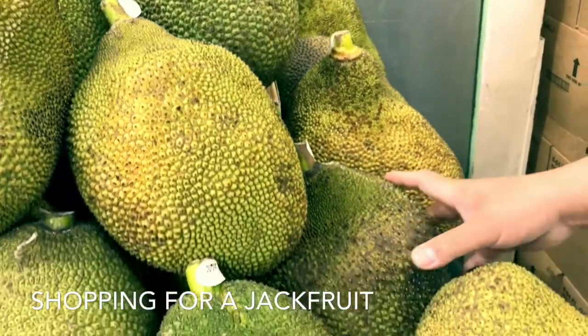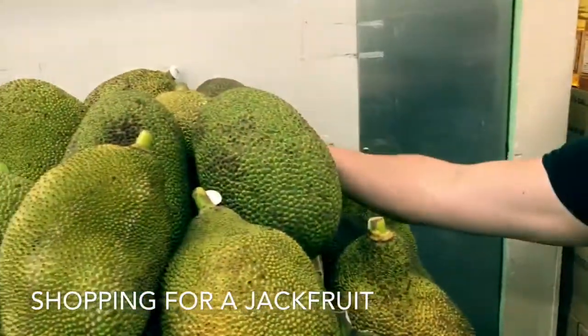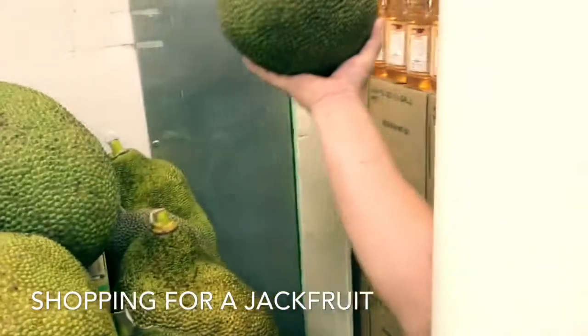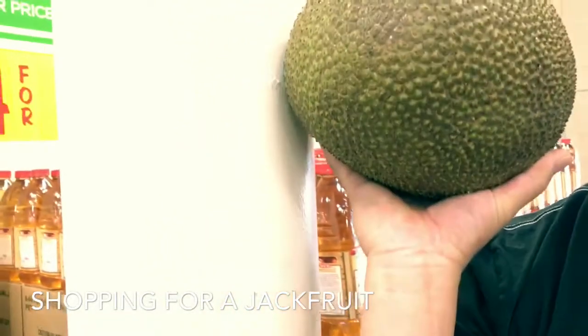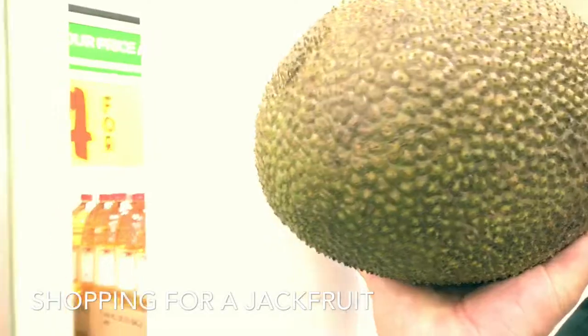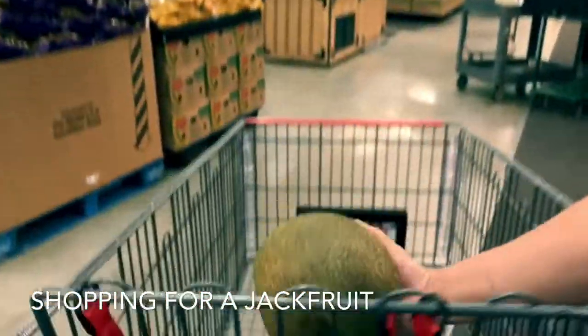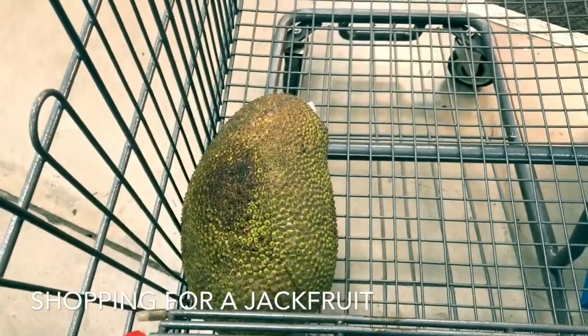Oh man, look at the jackpot — we hit a jackpot. Look at the good one in the back. Look at that one, that looks good. That one's going in the basket. Jackfruit numero uno.